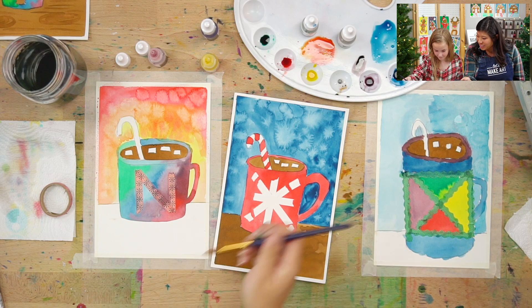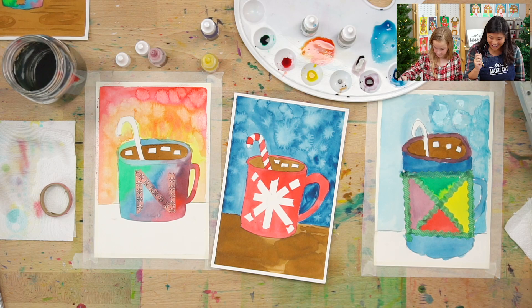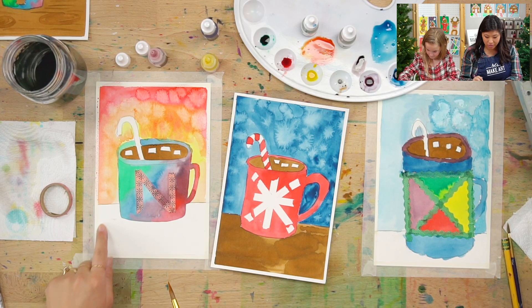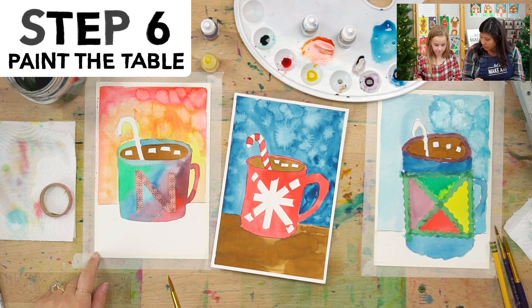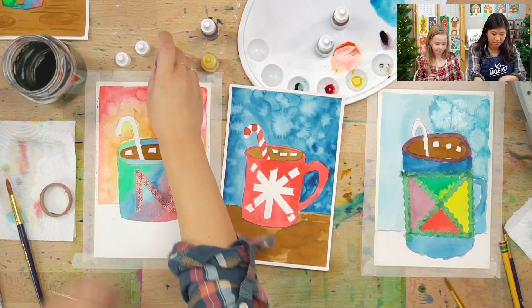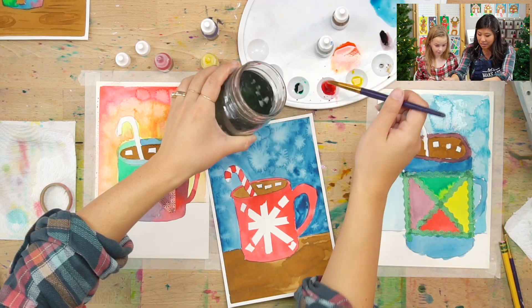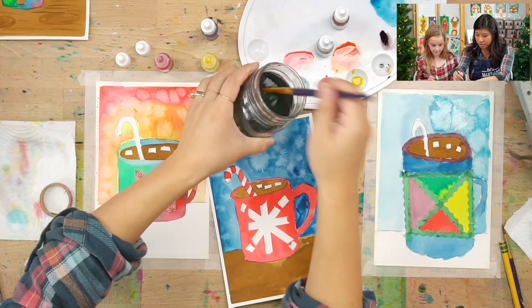Nice, Hope — look at that! Isn't that magic? When you are done with your background, you get to pick what color table it's on. What color would you like your table to be? Pink! I love that idea. I'll make you some pink — I'm going to add some water because the magic trick is color plus water makes a lighter color. So you can use that to paint your bottom section. I'm going to try and make mine look like wood, so I'm going to use brown.